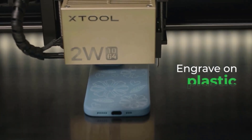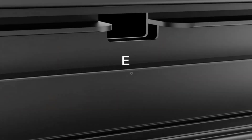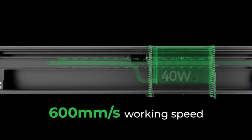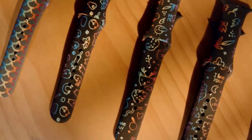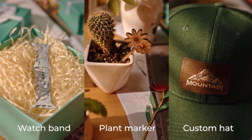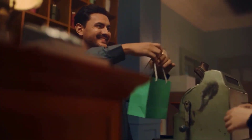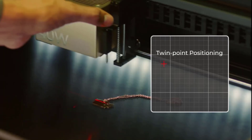The XTool S1 features revolutionary positioning technology more precise than camera positioning, with no image distortion. It effortlessly handles various shapes like circles, rectangles, and polygons, allowing you to mark all workpieces in one pass — ideal for batch production. The 0.01mm movement accuracy enables precise engraving and cutting with flawless details, making the S1 a perfect woodworking and jewelry-making tool.